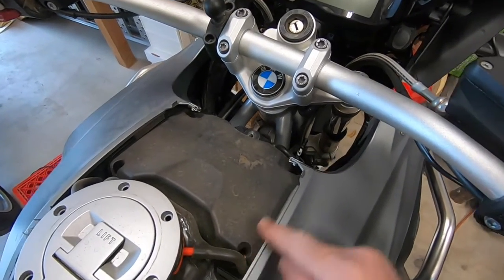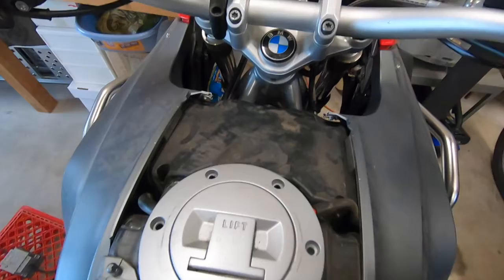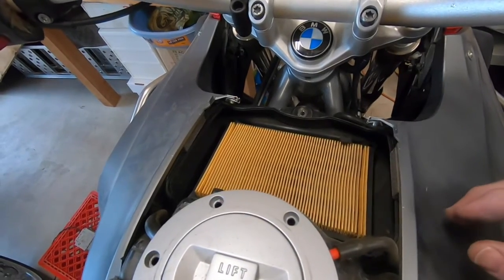Now we just need to remove these four screws to get access to the air filter box. All four screws are removed and now the cover pulls right off.